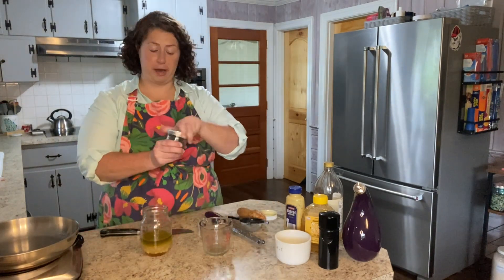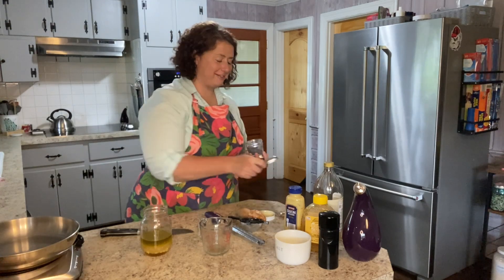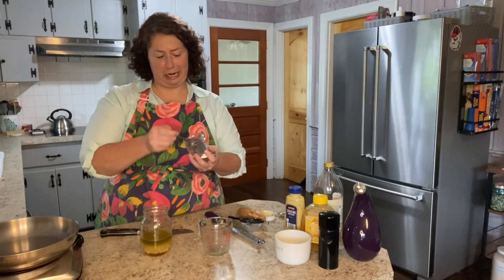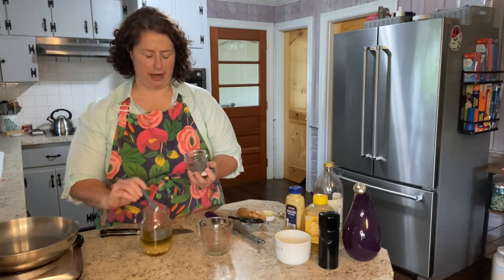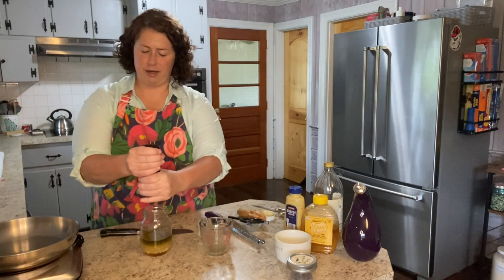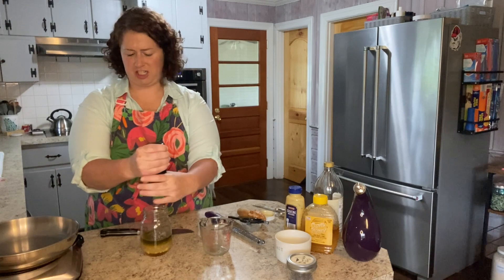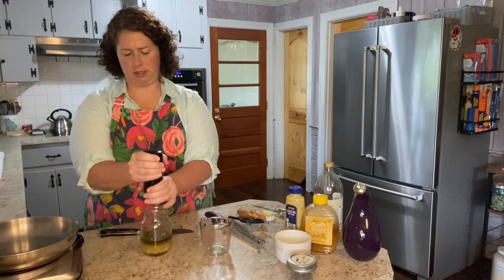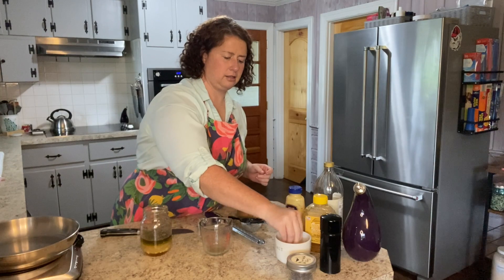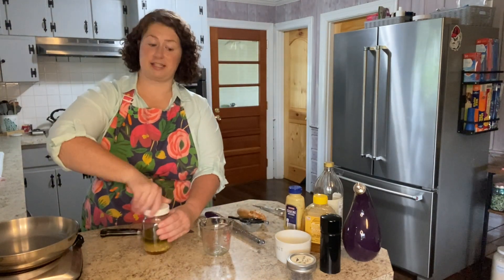One teaspoon of poppy seeds. I've never really found poppy seeds to add any flavor, but they look nice and maybe they do and I'm just unaware of it. I feel like when you're making a lemony dressing or anything kind of fruity, poppy seeds come up on the menu. I've got them so I'm going to use them. And then we're just going to salt and pepper to taste. I'm going to put the lid on and shake this up.